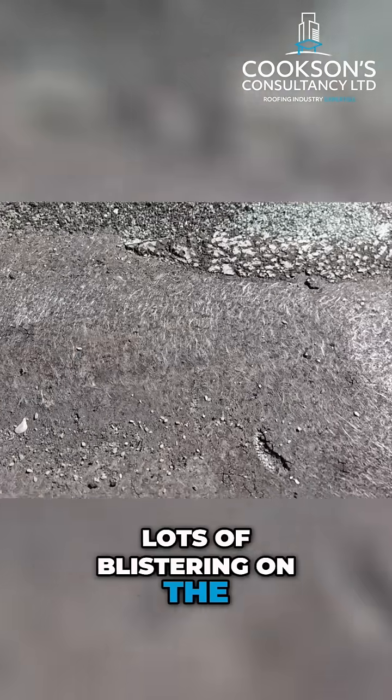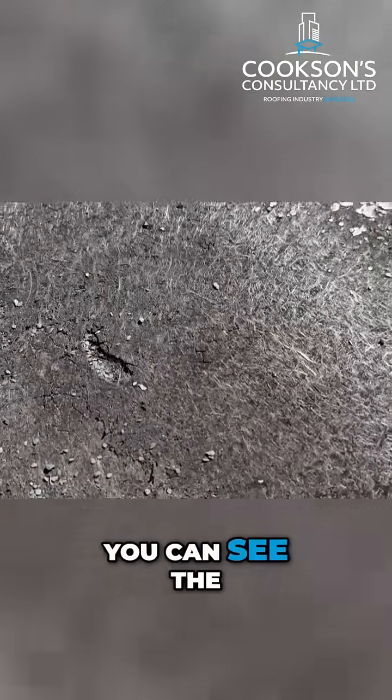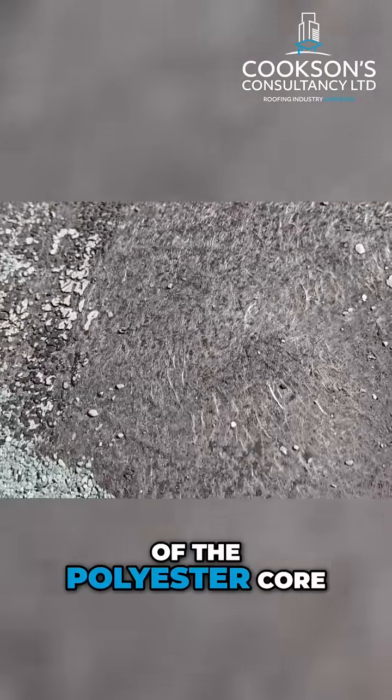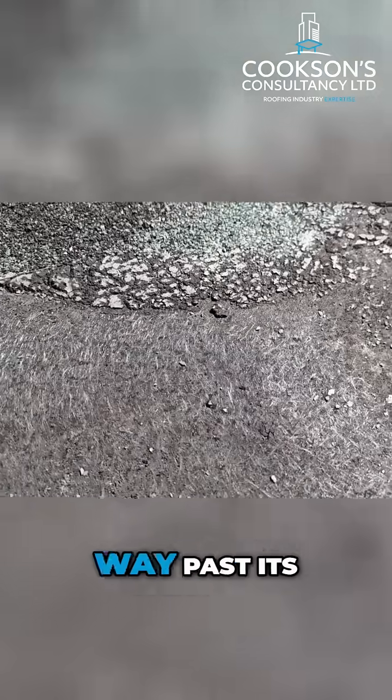Obviously lots of blistering on these roof areas too. This is an air blister here. You can see the fibres of the polyester core coming through the felt there — again another obvious sign that this roof is way past its useful life.